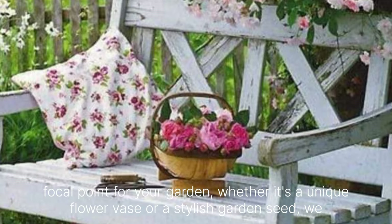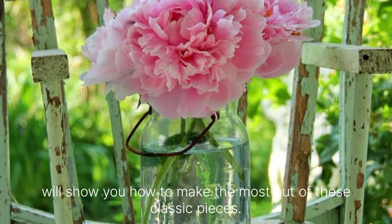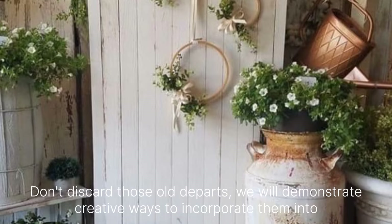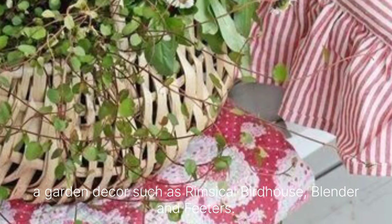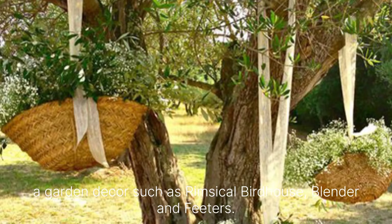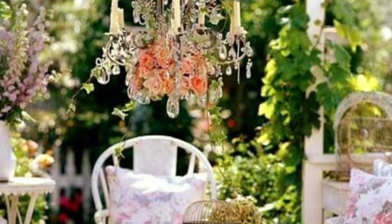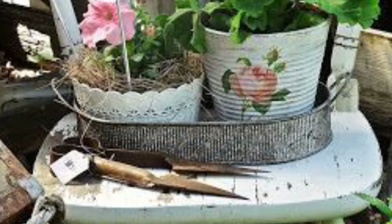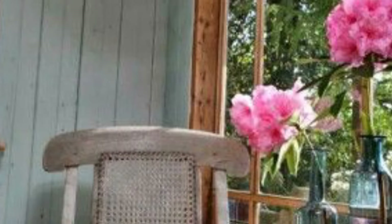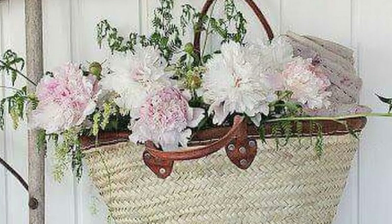Turn vintage milk cans into stunning focal points for your garden. Whether it's a unique flower vase or a stylish garden feature, we will show you how to make the most out of these classic pieces. Don't discard those old teapots — we will demonstrate creative ways to incorporate them into your garden decor, such as whimsical birdhouses, planters and feeders. Learn the art of creating delicate romantic floral arrangements that complement the Shabby Chic style. Join me on thrifting adventures where we will hunt for unique vintage pieces that can be repurposed into stunning garden decor.